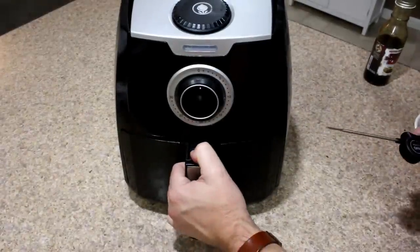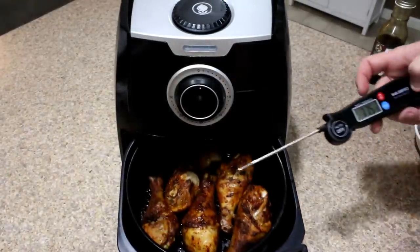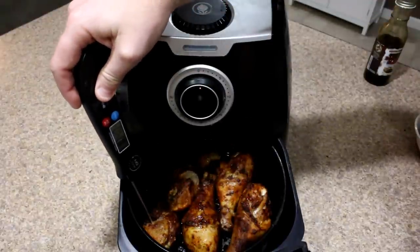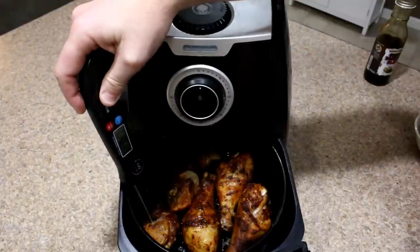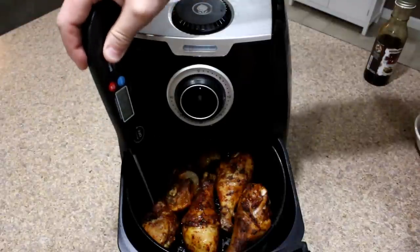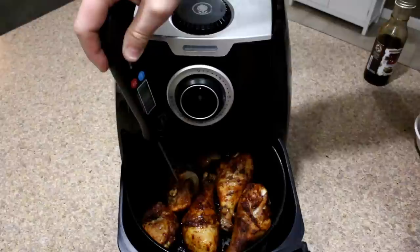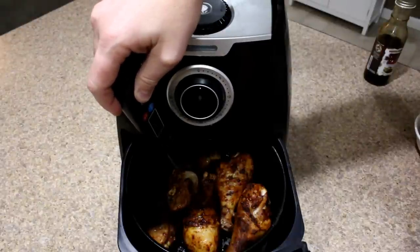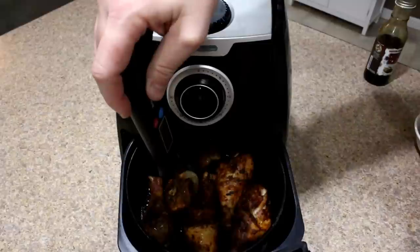It's been six minutes at 300, so we're going to give these a check using our Inkbird instant read thermometer. We want to be at 165 and we're at 162. Let's try right here — that's not quite there yet.